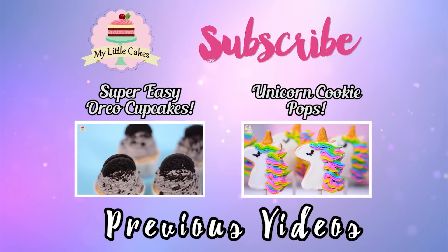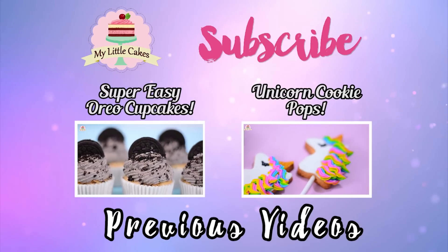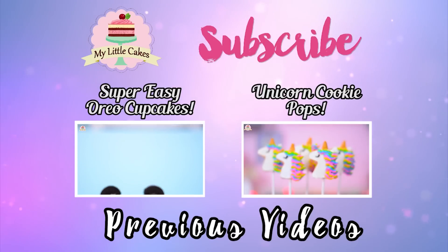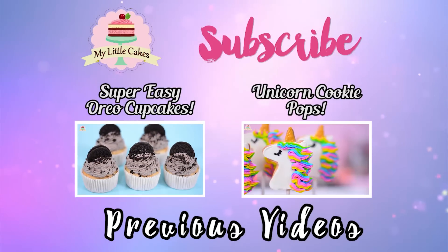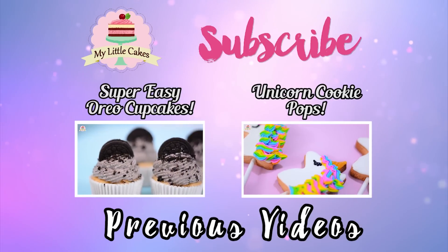Once again, thanks to everyone for watching my video. If you liked it, go ahead and give it a thumbs up and subscribe to my channel. If you want to get to know me better, follow me on my Facebook and Instagram — I'll leave the links in the description box below. Remember, my name is Kiris, and I'm here to make your life sweeter, one cake at a time. See you in my next video!